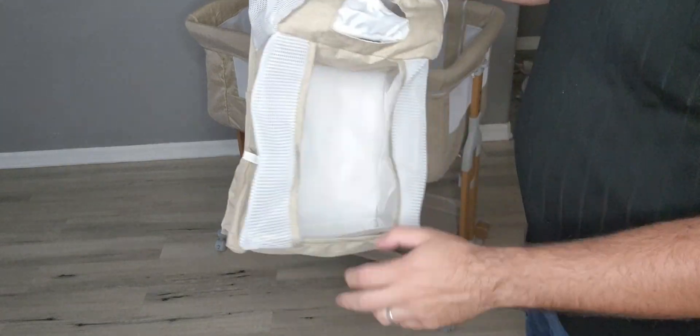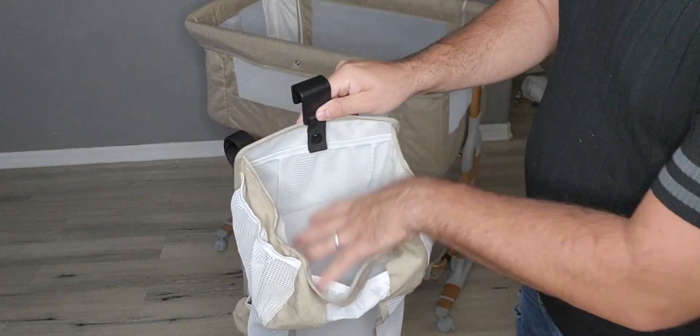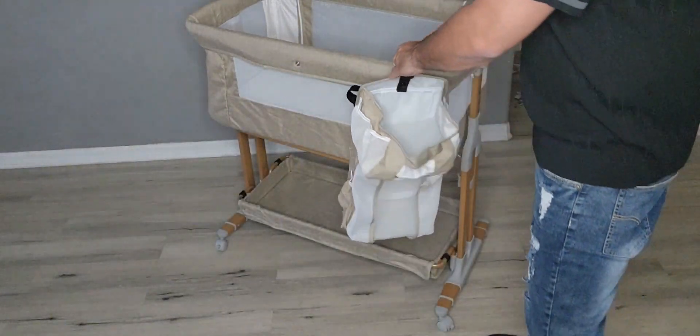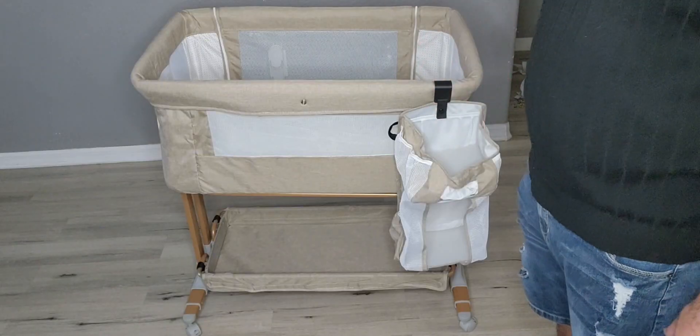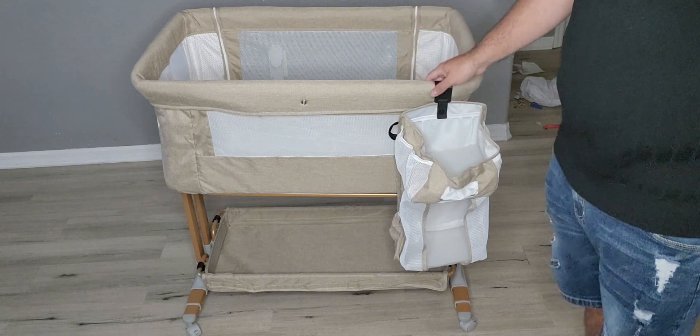Lastly, there's a holder that's also included to hold your diapers and wipes up top. It literally just hooks right over the side. It's such a unique bassinet — I've never seen so many different features on a bassinet before.